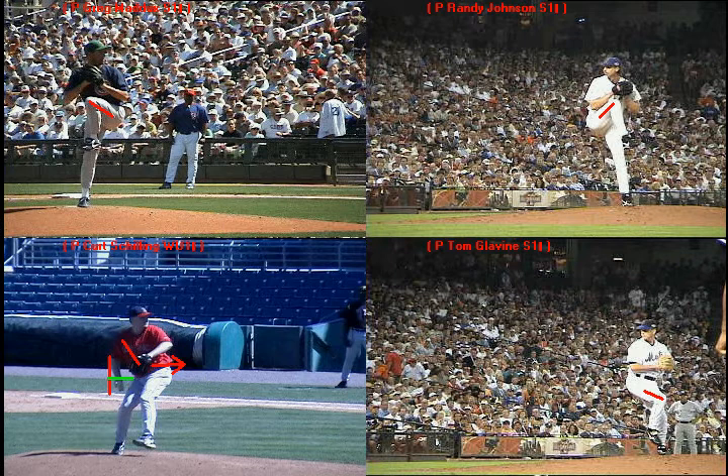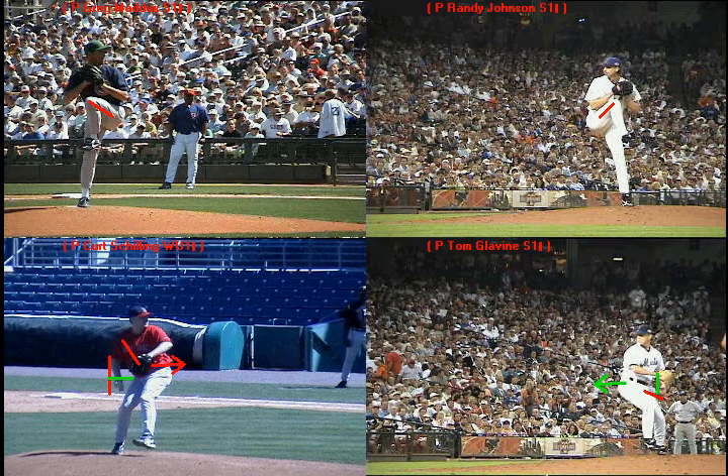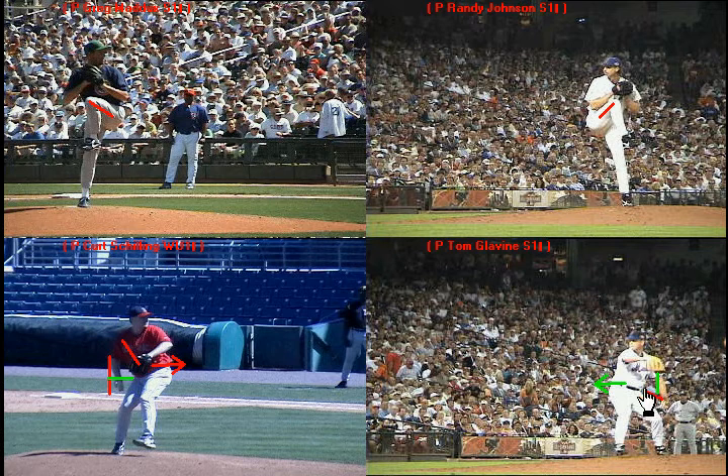Tom Glavine, same thing. Draw a line behind his hip and watch how he leads with the hip towards home plate. Hip leads, drives towards home plate, knee and foot stay behind the hip — and he's created that separation from his back hip.